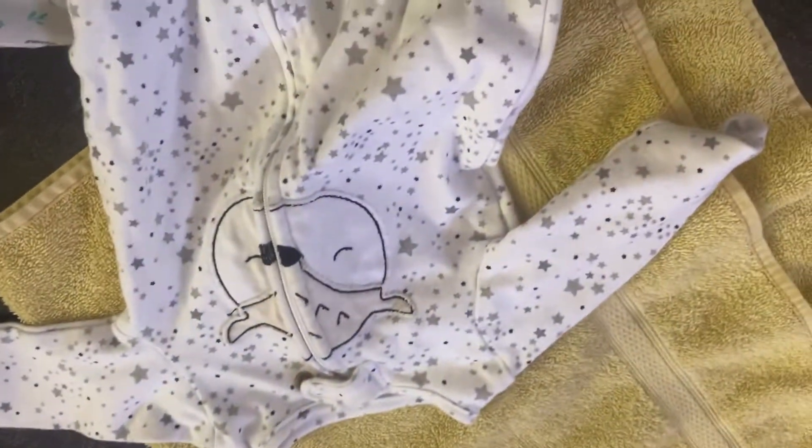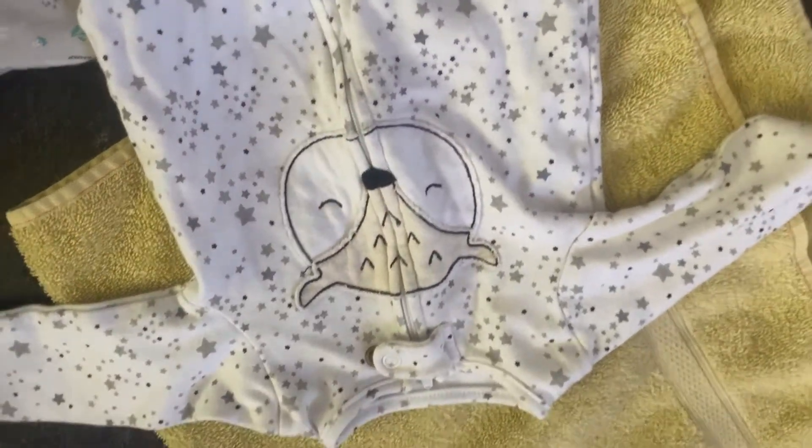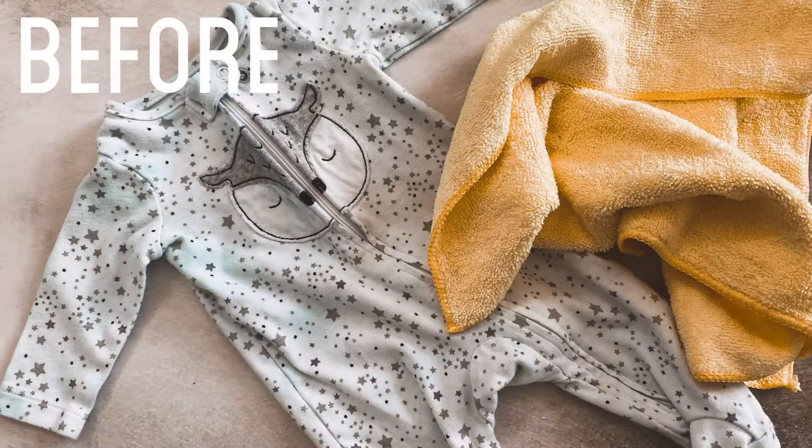And then here is this cute little owl. I love muted colors, and so this just turned out so cute to me. Thank you!